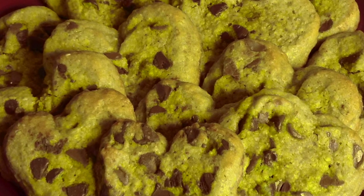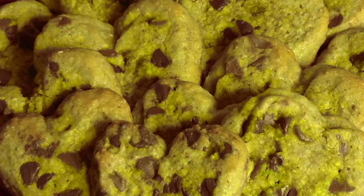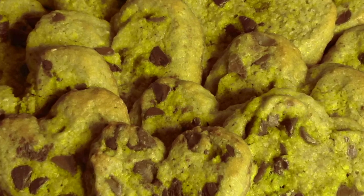See you at the end for a few tips to make your cookies turn out even better than mine. Let's go ahead and get right into the video.